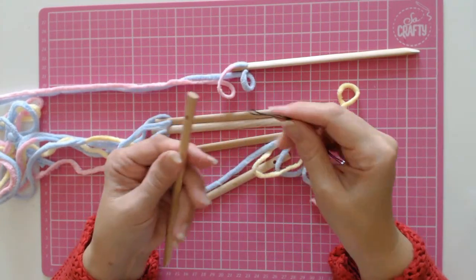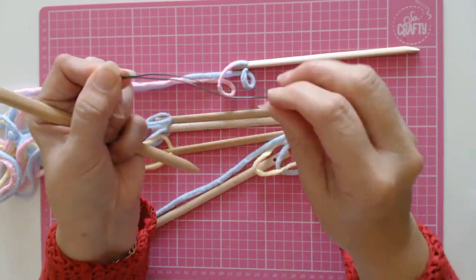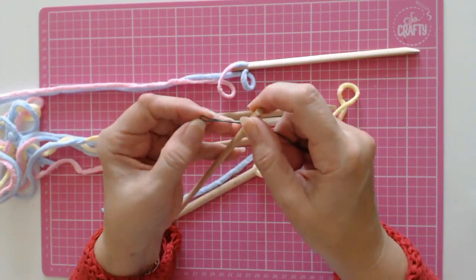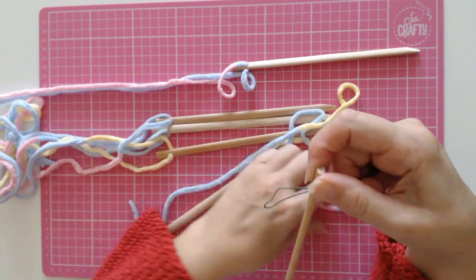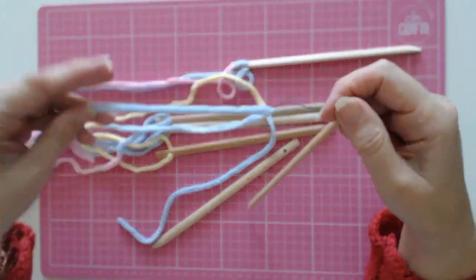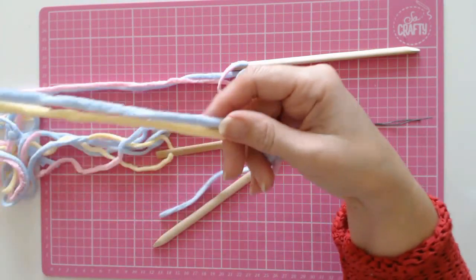I'm going to show you a quick way to get the wool through the sticks. I've got a piece of soft wire that I've doubled over — that's all it is. You can use a darning needle if you want. Push your wire through the hole, open it up a little bit, put your piece of wool through it, and then just pull the wire through. Simple and quick.